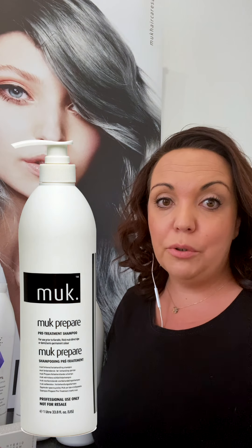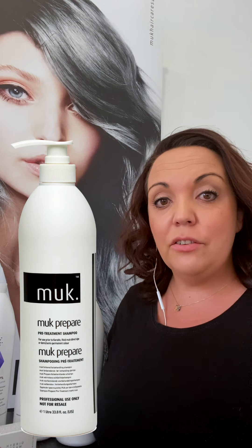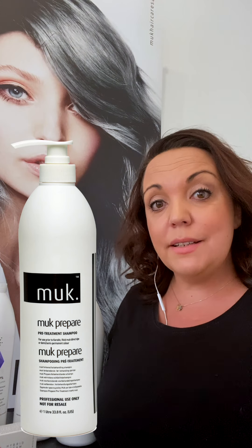The second thing is before doing any color, please ensure that if your client has got any product buildup on the hair, you do a cleansing shampoo before. At Muk, we have what we call Prepare Shampoo — it's a beautiful product to work with. Its pH levels are sitting at 8.5, which really prepares and softens the cuticles before any chemical service. I really like to use the Prepare Shampoo for gray coverage, as it tends to soften very resistant gray and prepare the hair for color.